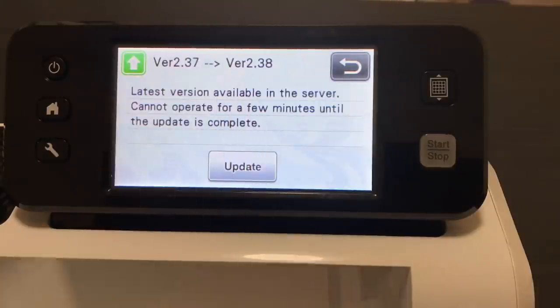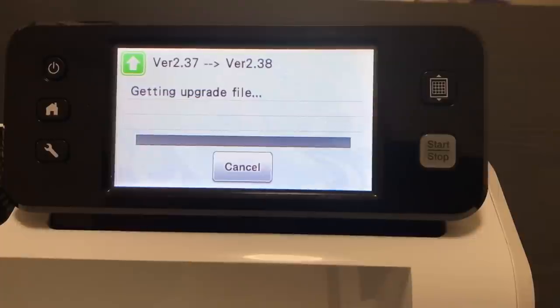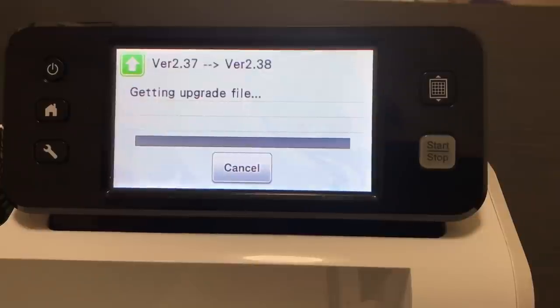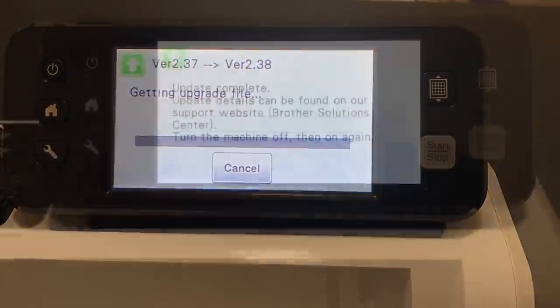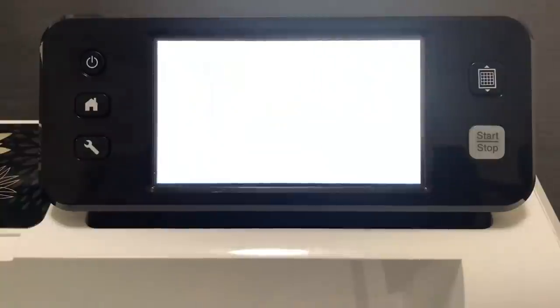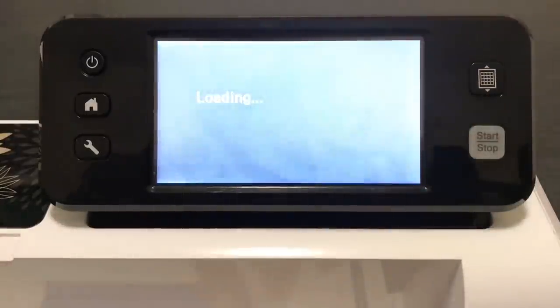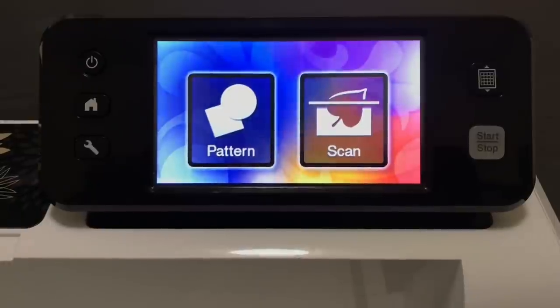It's telling us version 2.37, which is what I currently have, will update to version 2.38. It'll automatically update because I'm on my network, so I'll go ahead and say yes. Whenever Brother says there's an update, you should definitely do it. When your update is complete it asks you to turn the machine off and on again. I won't need to wait for wireless to reconnect because I'm using the built-in patterns for this entire tutorial.